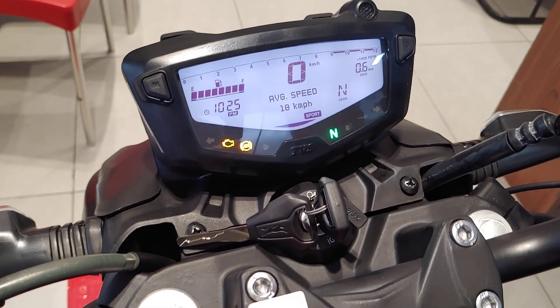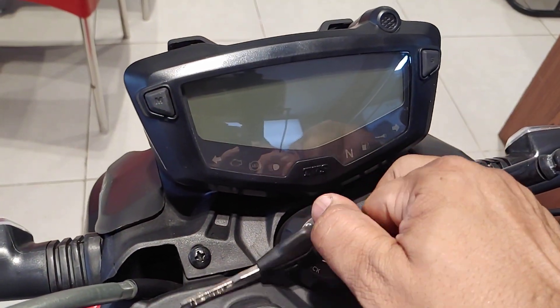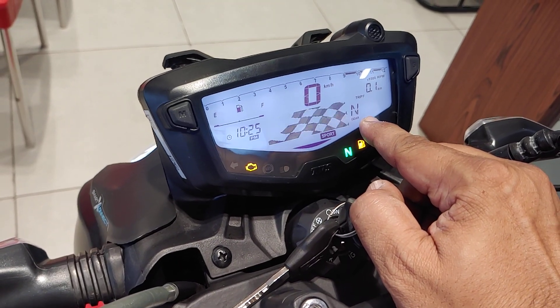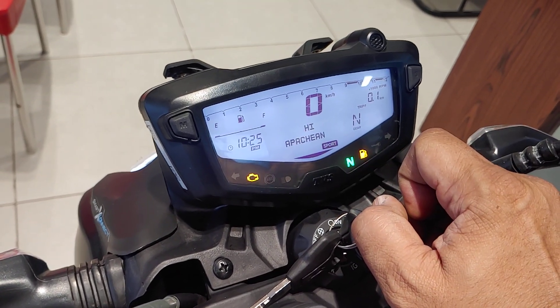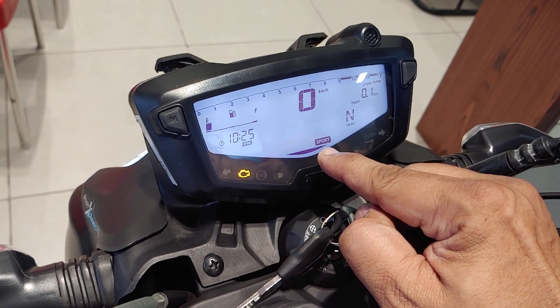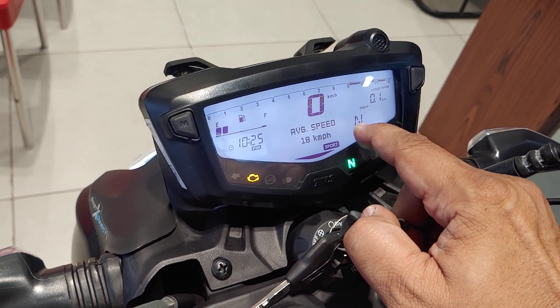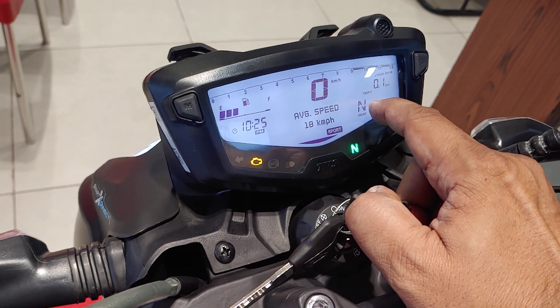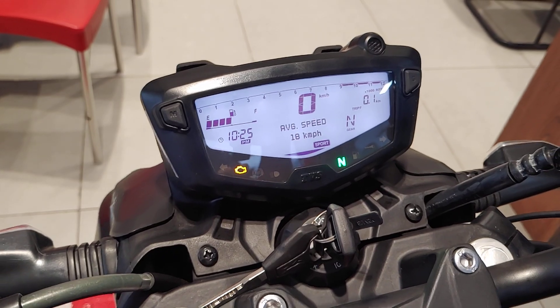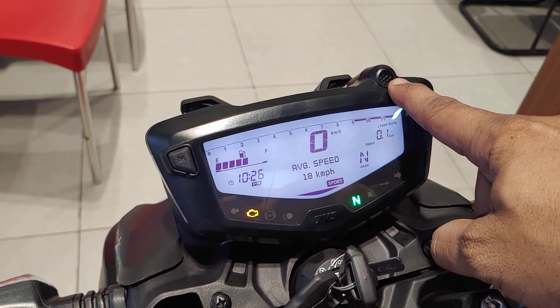Coming to the SmartXConnect connectivity — when you turn it on, it shows 'Hi Apache' and displays which bike mode you're in. You can see the Bluetooth pairing here. It also shows the RPM limiter light on the instrument cluster.